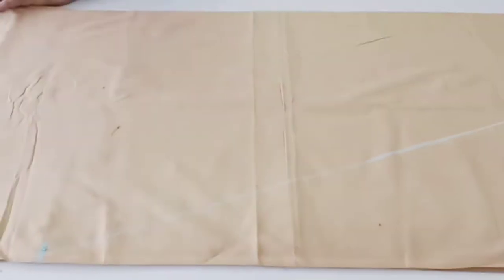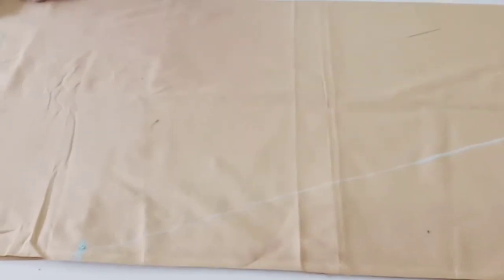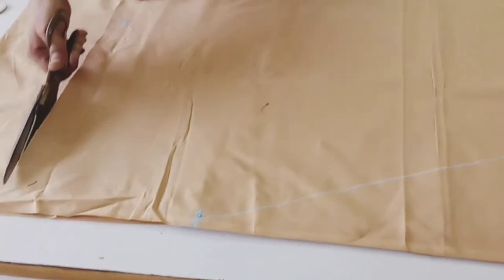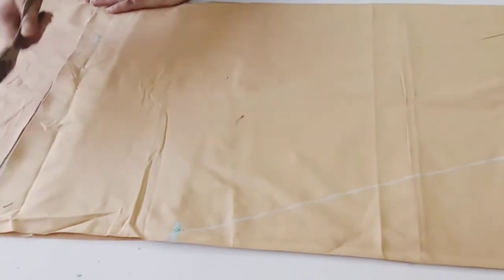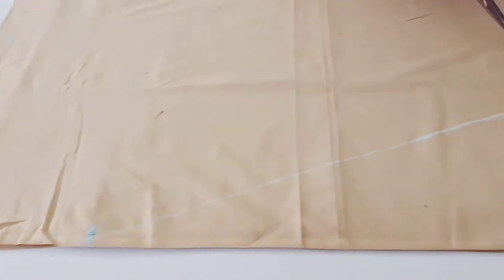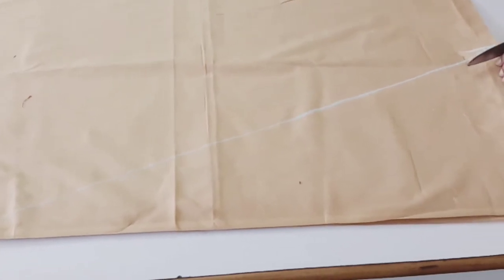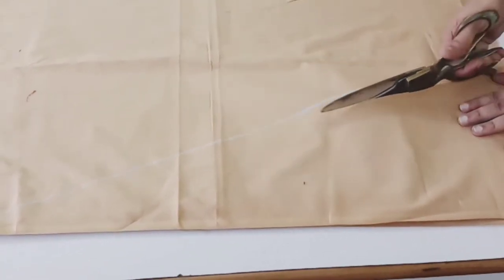Now your measurement is done, then start cutting. You have to take here half inch margin for stitching.